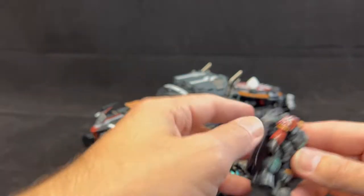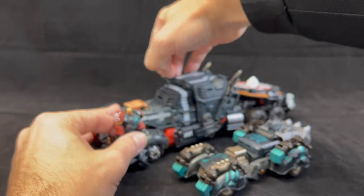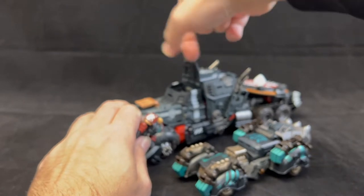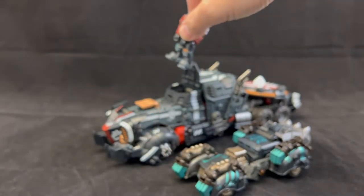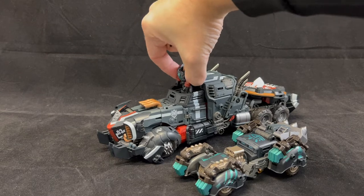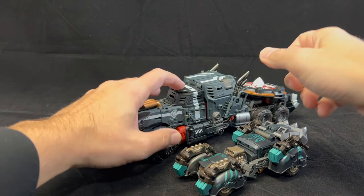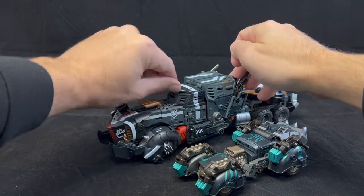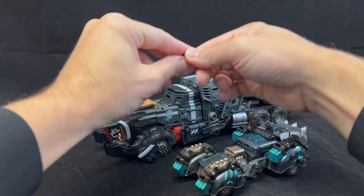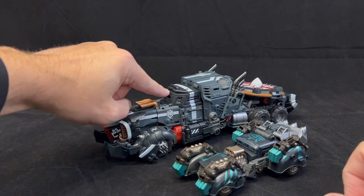He comes with the car, and if you pop off the cape and open the hatch — my hatch just popped right off; I guess you pull by this peg instead — there is a seat inside where you can pop this guy in. It's cool that you get multiple kinds of playability and posability even in vehicle mode. This door is very stiff — there we go, got him in all the way. You can close the door and pop that back on. Lift by the tab, not the hatch itself.